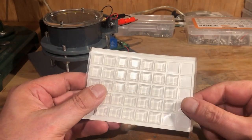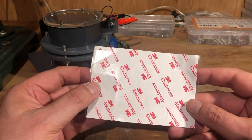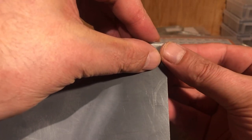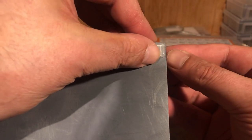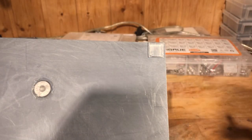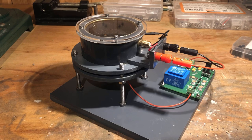Finally, we attach 4 self-adhesive silicone bumpers on the bottom side of the base plate. The cloud chamber is now ready to use.